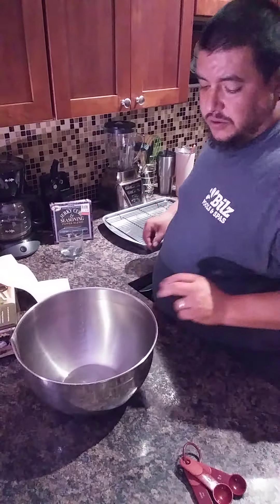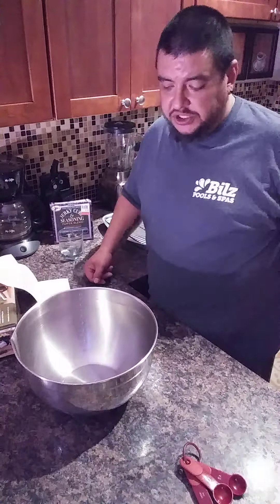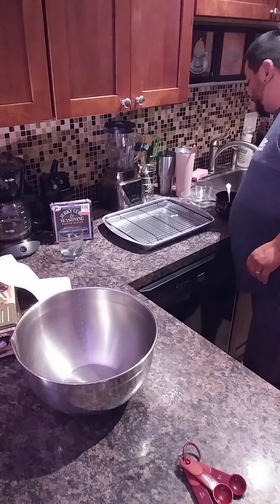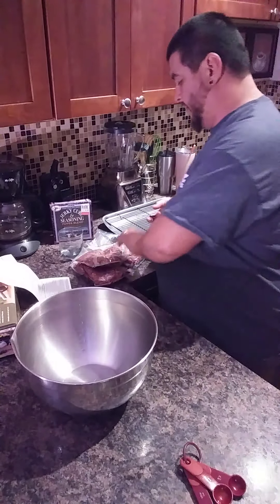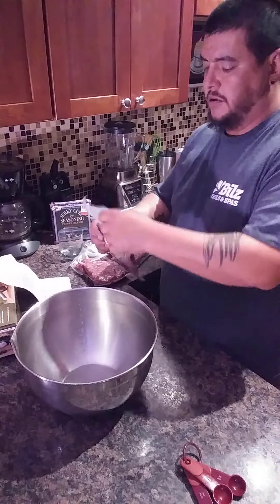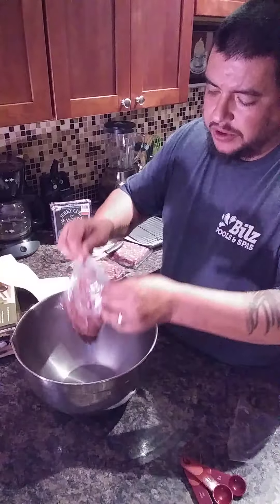I'm going to start off with this video. They're all going to be live, no editing — so what you see is what you get. I'm going to start off with opening my defrosted packages of ground venison, just adding it into a bowl that you can mix.